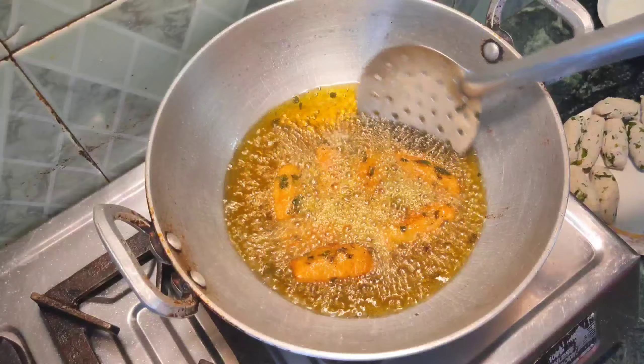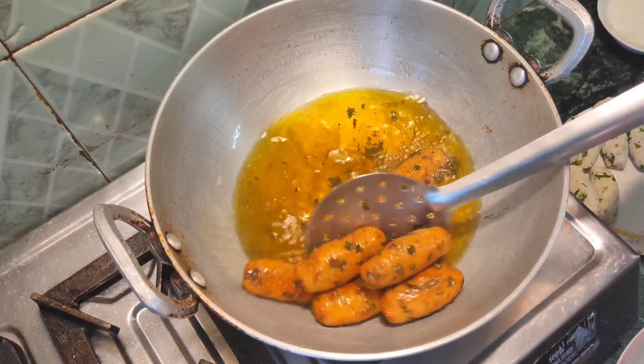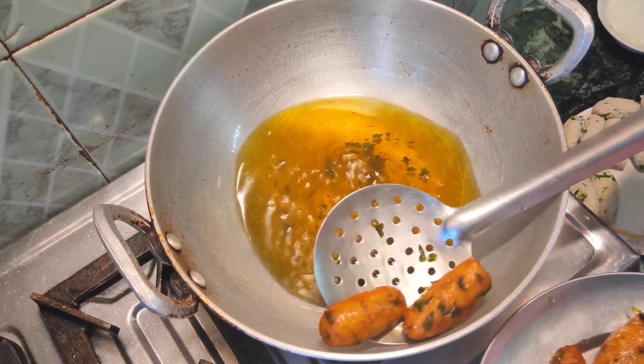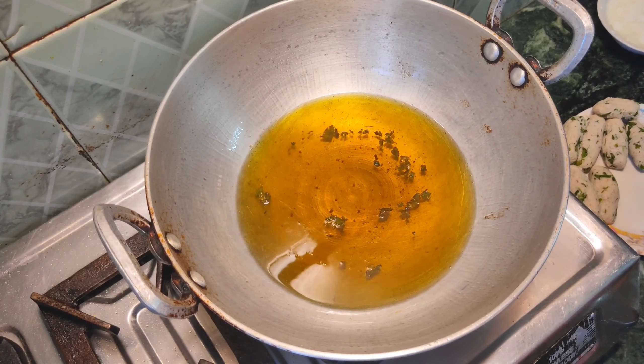We have cleaned both sides until it is cooked well, so you can see how good the color has come. Now we are going to remove them, and the rest are done the same way.